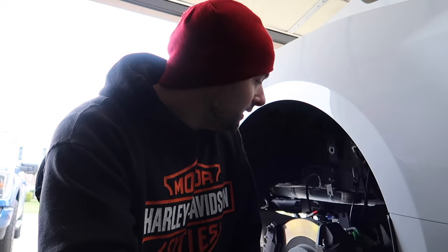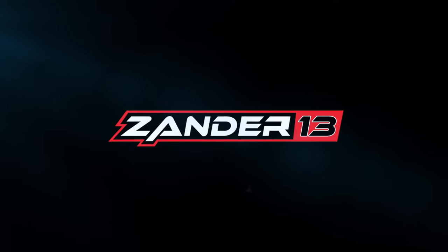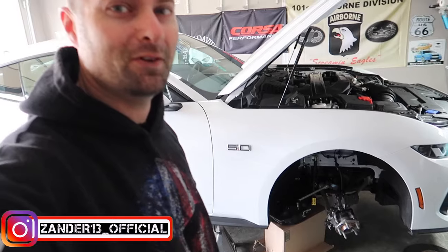Good morning guys, welcome back to the channel. It's been a while since my last video because I broke something on the car. We've got an interesting, really cool video for you today: the direct comparison of the Steeda lowering springs - the progressive rate versus the dual rate. You can see that we have ripped apart the car once again.